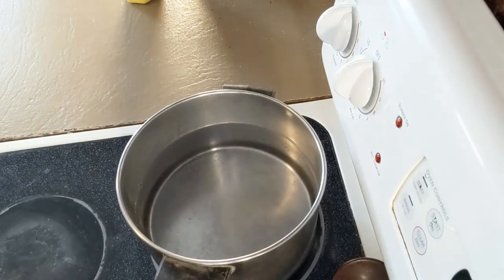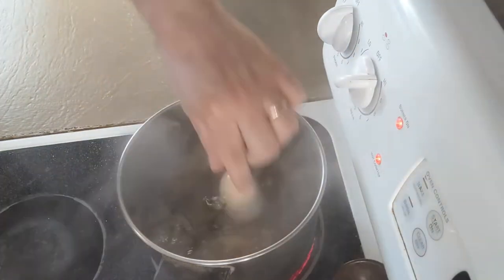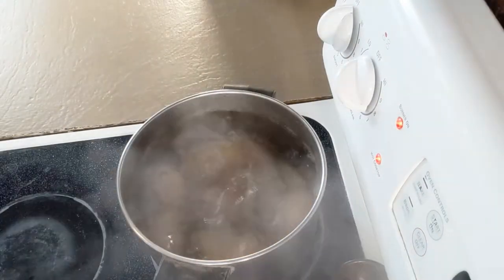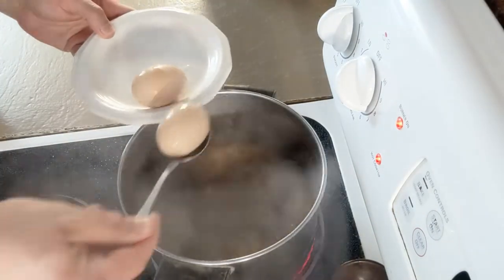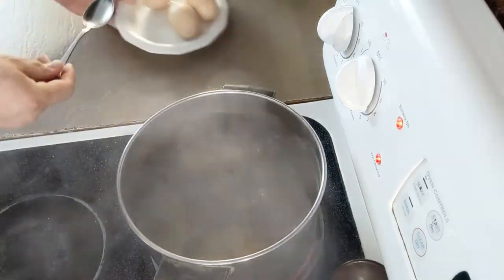Salt enough water to cover your potatoes, put them in, and turn up the heat all the way. Once they're at a rolling boil, carefully add the eggs. After six minutes, remove the eggs, but leave the potatoes in for about another 24, until they're fork tender. I ended up letting these go just a touch longer.